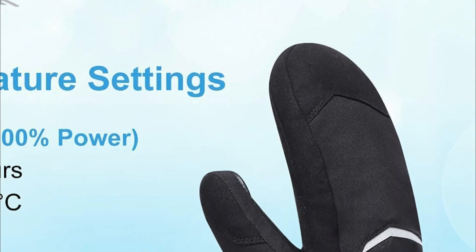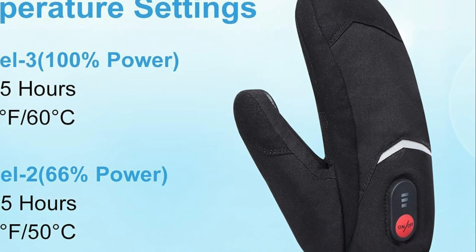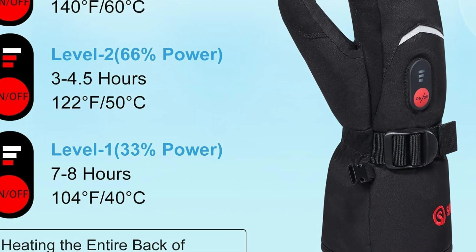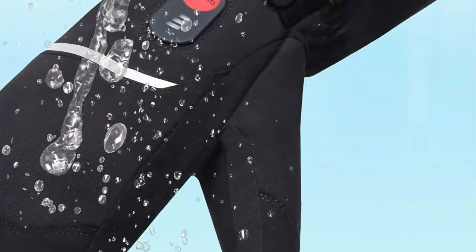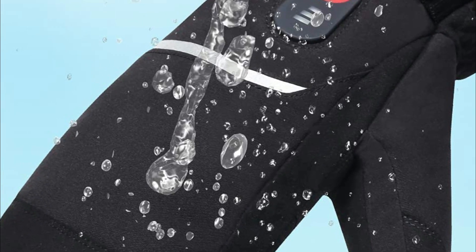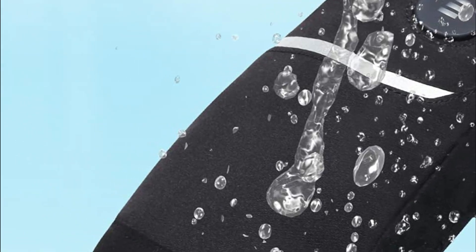The electric heating gloves have three heat-setting controllers, which offer three different heating levels, and you can adjust the temperature to your liking. The heating elements cover the back of your hand and your entire fingers until your fingertips. These electric skiing gloves are ideal for activities such as skiing, motorcycling, hiking, cycling, hunting, fishing, walking your dog, climbing, shoveling snow, and outdoor work, providing both warmth and durability for extended periods.